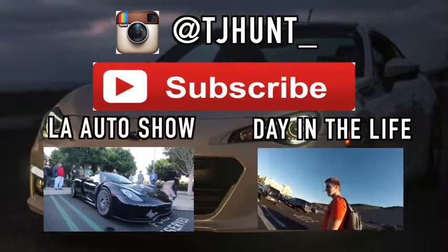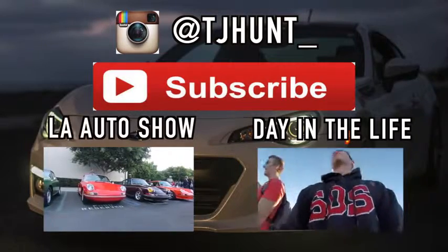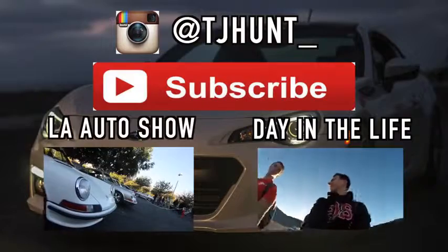Making a day in the life for YouTube — say hi to like thousands of people. What's up fellas? I'm breathing, I'm not cold.